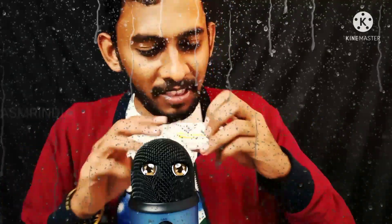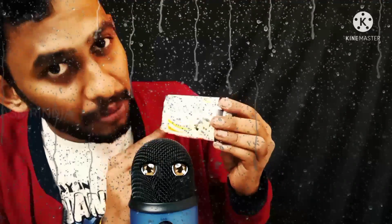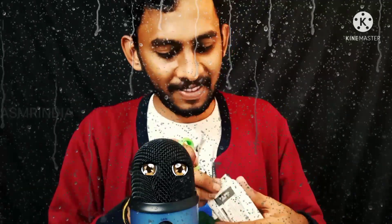Hi, hello guys, welcome to ASMA India channel. This is a sound-making channel — satisfying sounds for deep sleep. This is sand to soap, Indian soap. I am cutting the soap with scissors.